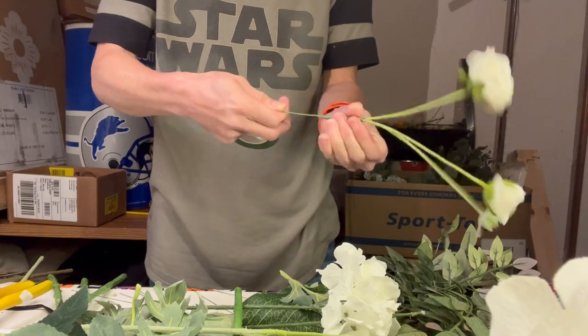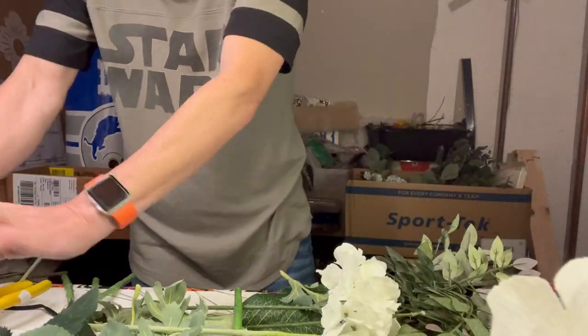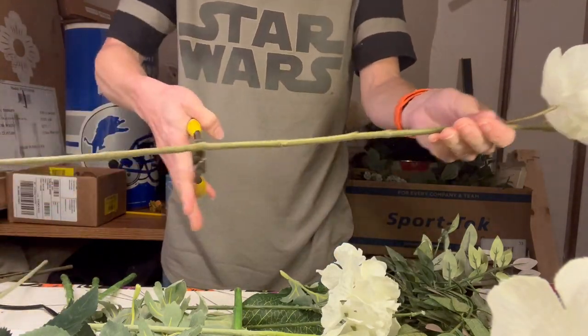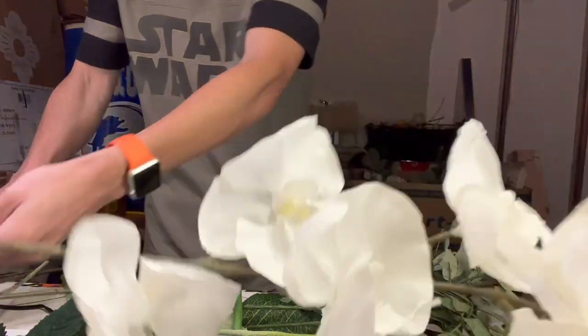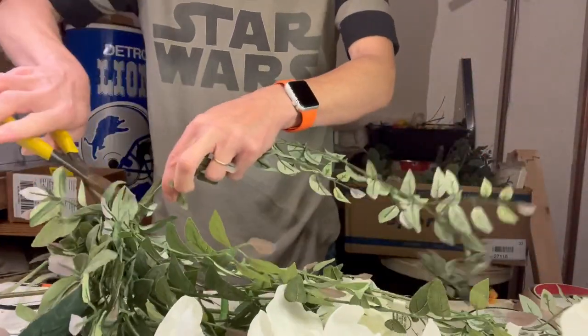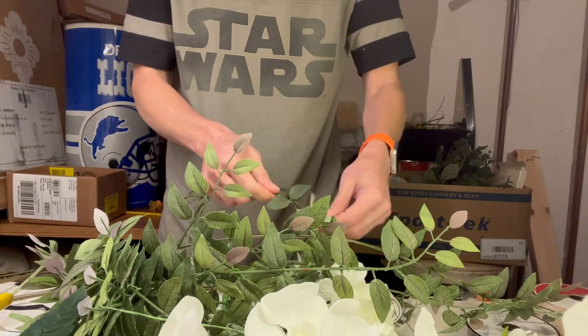Also, if you get a chance, check out my website at orlandorose.com — I have some blogs on there. Also, if you're interested in what it would cost for me to create your floral bouquet using artificial flowers, there's a form there to fill out, and I'm happy to give you a free estimate.